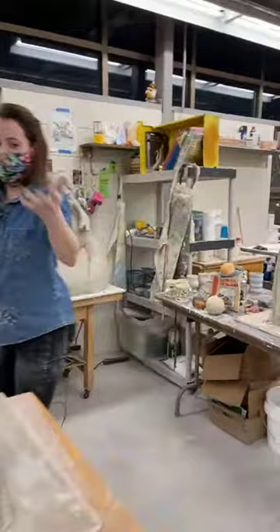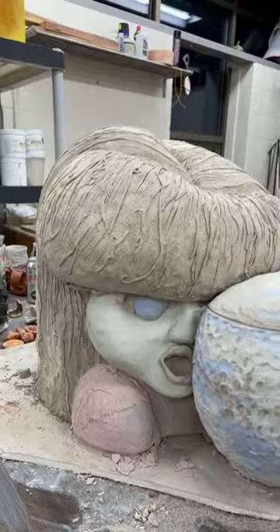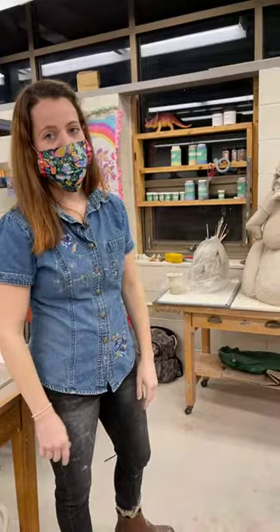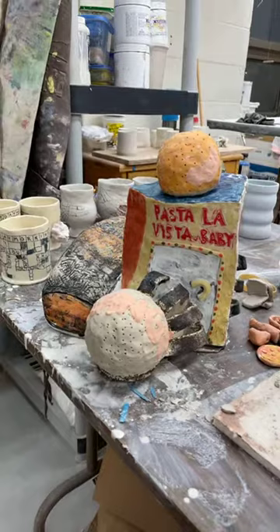I was working on some figure stuff when I first got here — it's not what I typically do, so it's been fun to play around. I'll have a solo show in July, so I'm kind of getting back into my groove of making. I do some domestic object stuff. This is a still life I'm working on — it has hopefully just one more glaze firing to do.